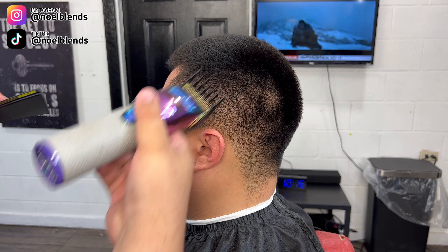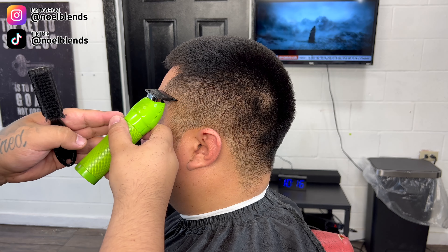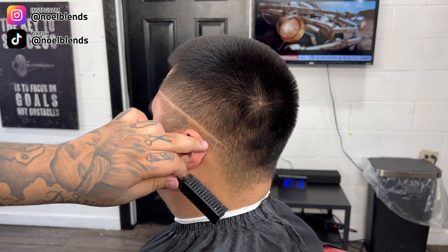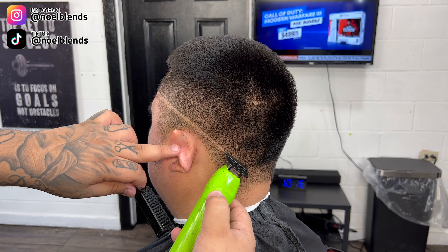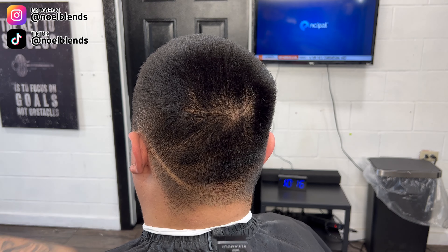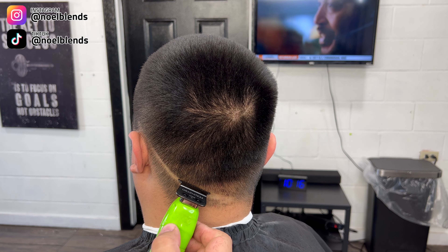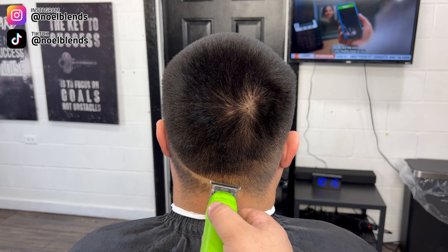For our first step we are gonna go in with our baby liss trimmers — these are zero gap. If you do have something zero gap, just keep in mind do not put a lot of pressure because that bottom line is gonna be tough to take out. We're just gonna go all the way down to under his occipital bone. We do not want the C-cups on this mid drop fade, so just make sure — it might look like a high fade from the front, but this is the only way you can do it without the C-cups.